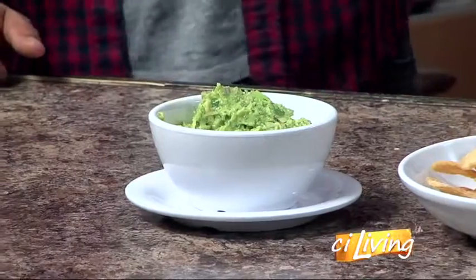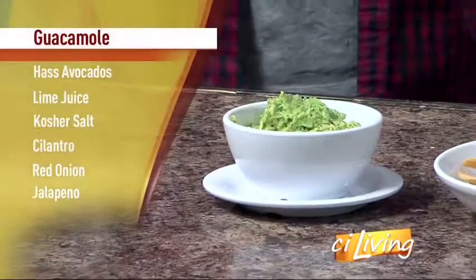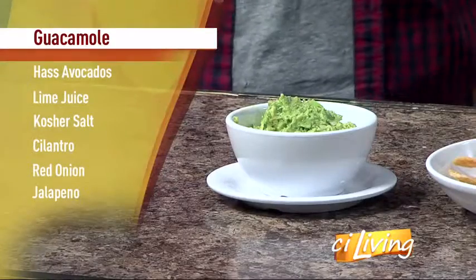So remind everybody what goes into authentic guacamole. So obviously avocados, lime juice, salt, tomatoes. If you really want to make it authentic, cilantro and onions.